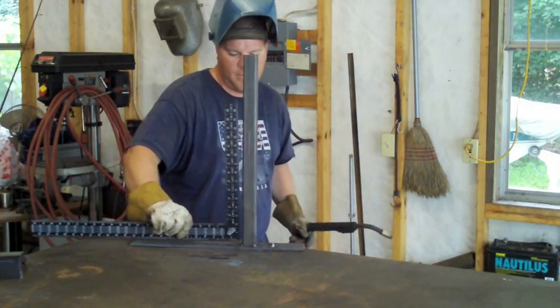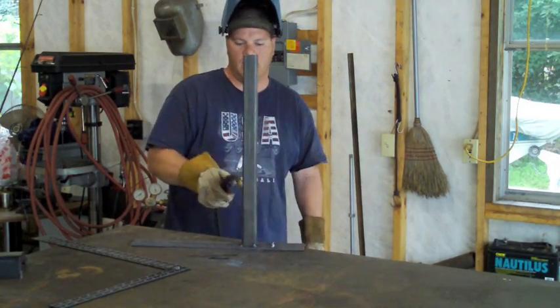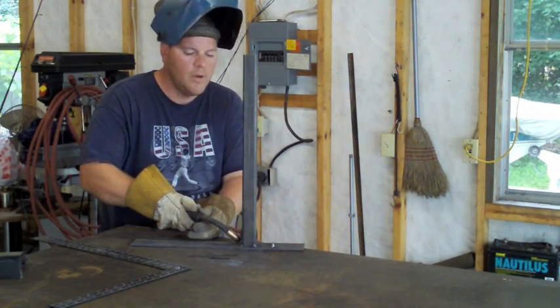Let me check this one last time. We're good. Now I'm going to lay my bead on the same side and watch what those two little tacks do — this thing shouldn't move much. Here we go.